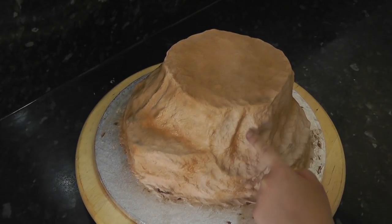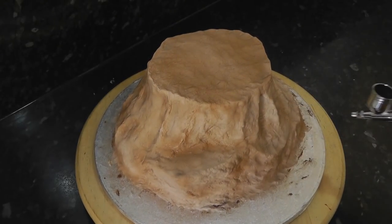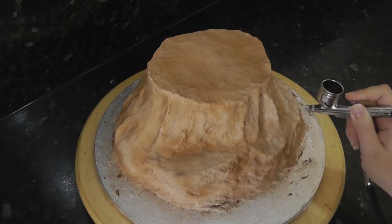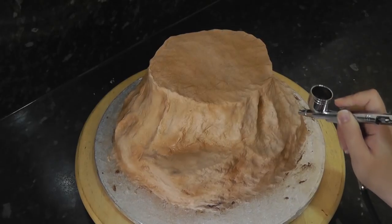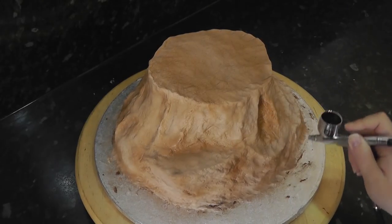Now for shading. See this deep crevice here — in real life this would be dark inside, a bit like a cave would be darker the deeper it gets. I've still got the same brown but now I'm bringing my gun closer to the cake for more precision. Further away creates a light coating all over, and bringing the gun closer will airbrush a more concentrated area. Now I'm building up colour in the hole to make it darker.